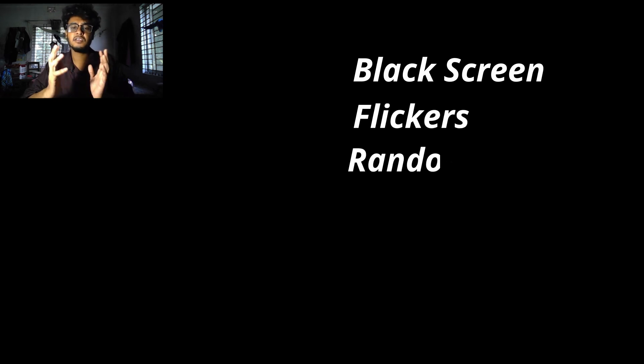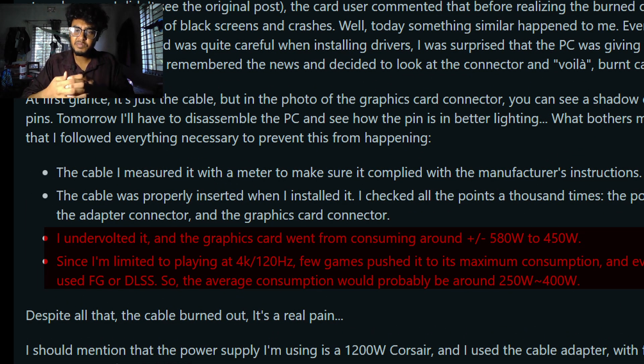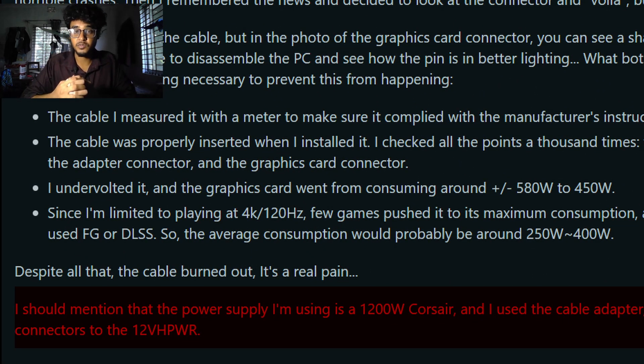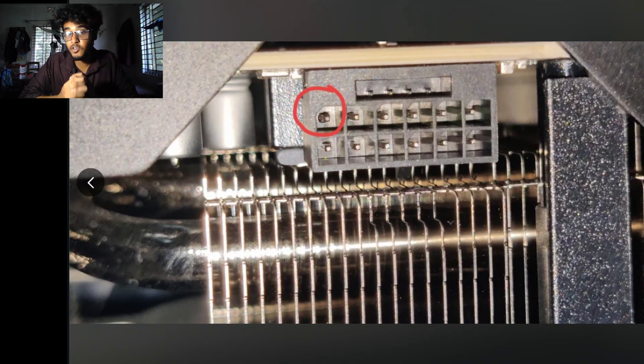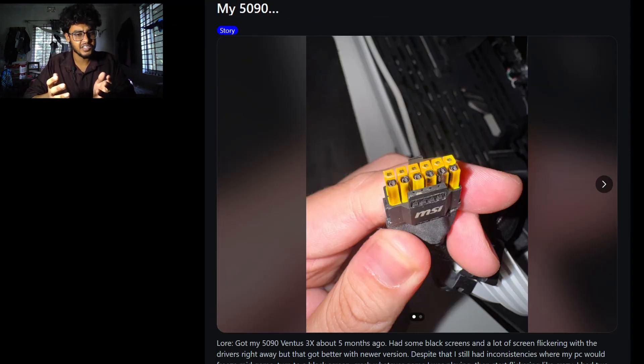The failures happened on 12V HPWR and 12V 2x6 connectors, and most often on RTX 1590 cards. Symptoms start with black screen, flickering, and random no-signal crashes, then users discover burned connectors. Even people who undervolt their GPUs to around 450 watts and keep their cables clean have reported burns. In one case, a Crosshair 1200W PSU user saw visible heat marks on a single GPU pin even under moderate load. The MSI yolo-tape adapter keeps showing up in several pictures — the pattern is definitely suspicious.